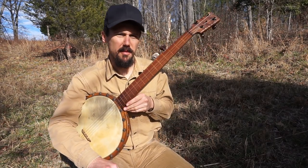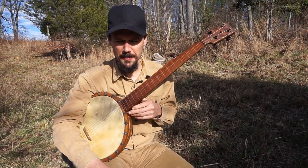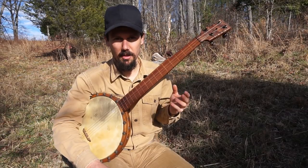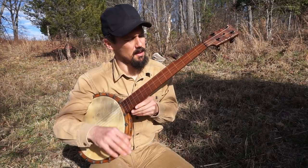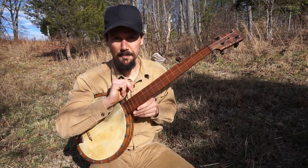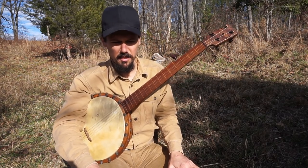I know of three different tunings that I will use to play East Virginia. The most complex and most unusual is what I like to call the East Virginia tuning, which is FFGCD. That's basically your fifth string and your bass string are tuned alike, both at F. I call that East Virginia tuning because I don't play anything else in that tuning.